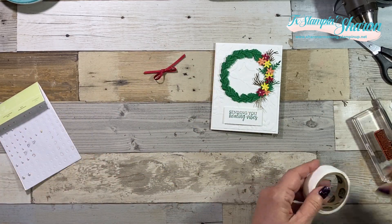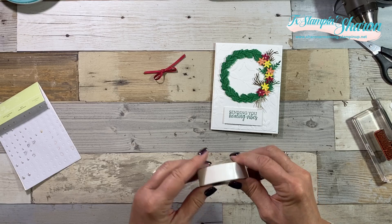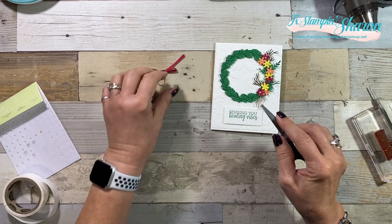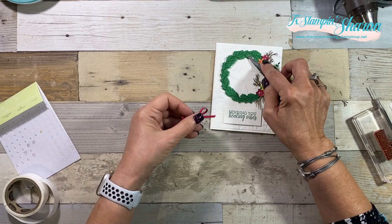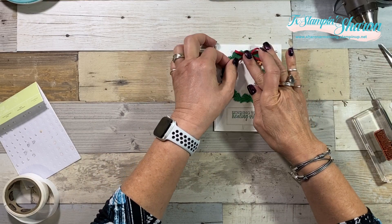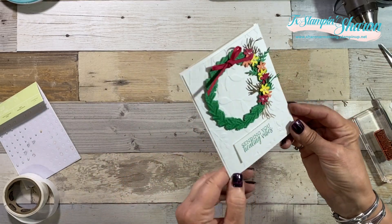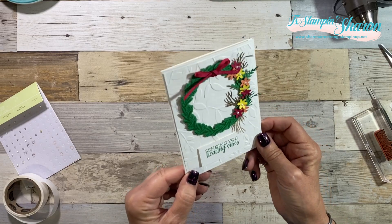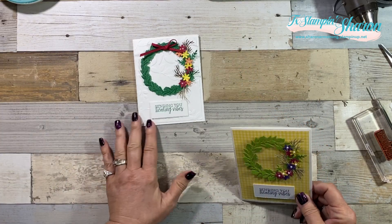The last thing we're going to do is add our bow. This ribbon is called Lovely Lipstick. I'm just going to put a bow on the top — there you go. It's got lots of texture, lots of dimension, super fun.